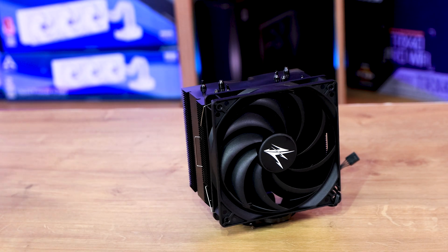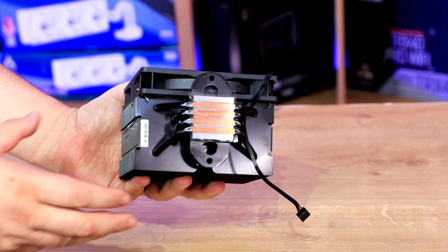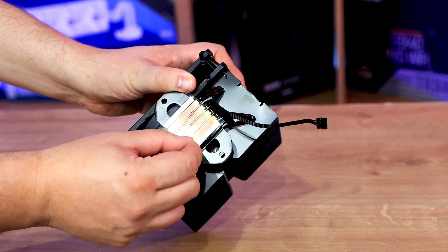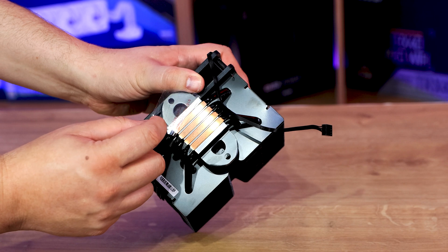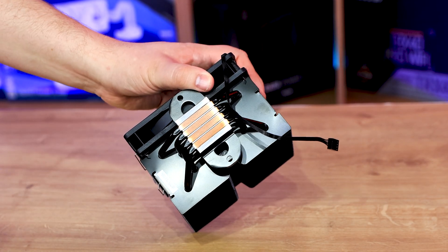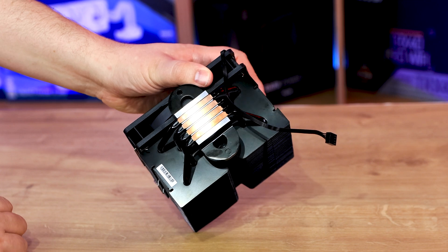So let's have a closer look at the actual cooler itself, starting at the bottom. On the base, you have what looks like an aluminium base with four copper heat pipes. There is no thermal paste pre-applied, but they do come with a little sachet packet which you can put on yourself.